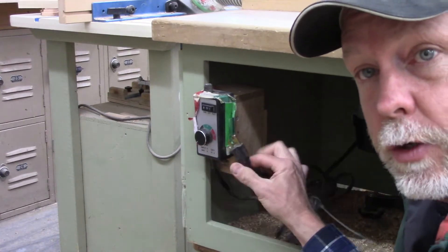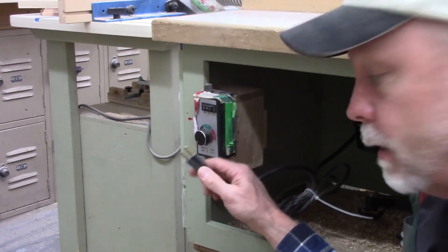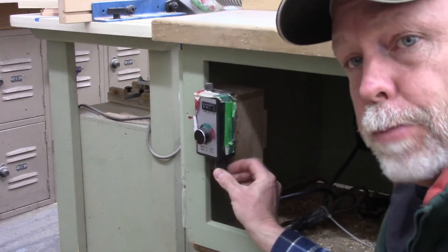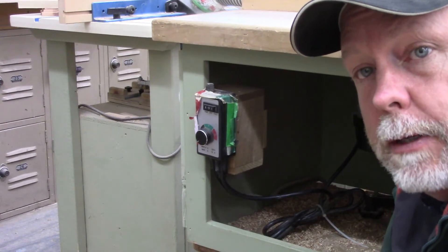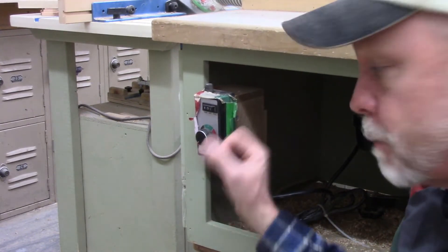Now that I've got everything adjusted and a router bit in and I'm ready to start routing, the last thing I'm going to do is plug the router back in. I had it unplugged earlier so I could do all my adjusting and change the router bit — now that that's done I plug it back in and we're on full speed.